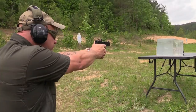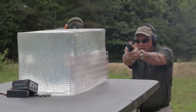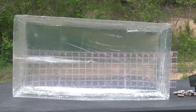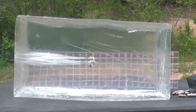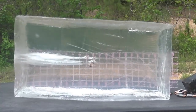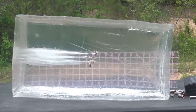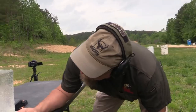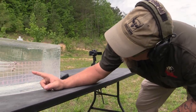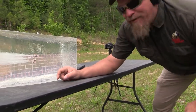Now I'm going to step back and shoot it again. That's a nest of yellowjackets right there. I want to shoot it some more.